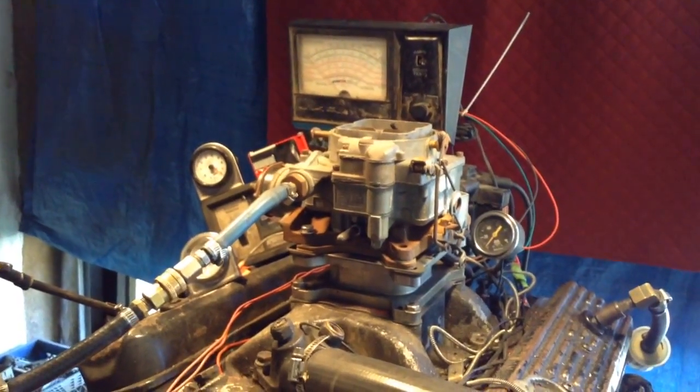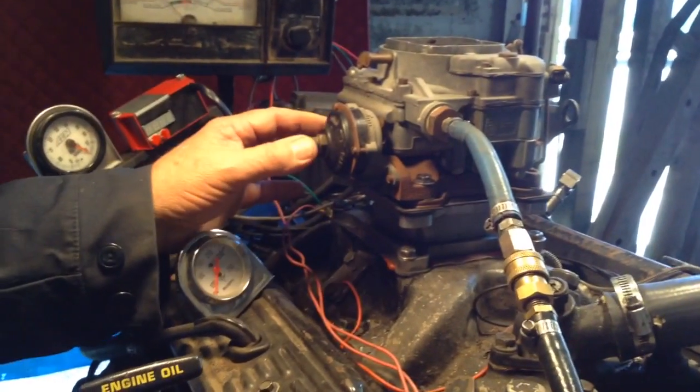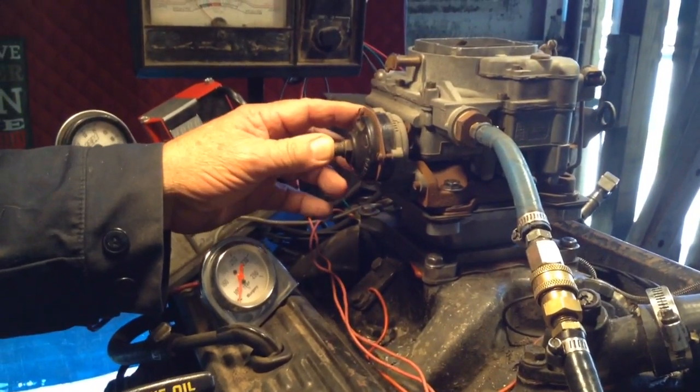Hey y'all, here's your WCFB. The guys out in the shop were pointing out a bunch of stuff here that's bent up and they cannot correct it until they get it apart.